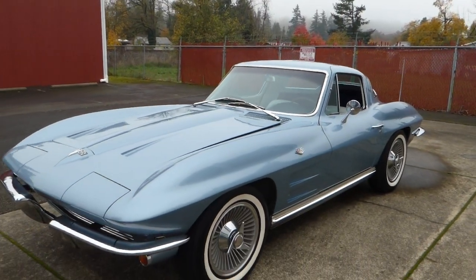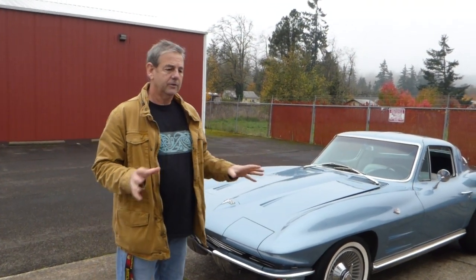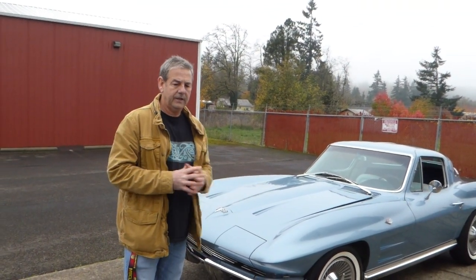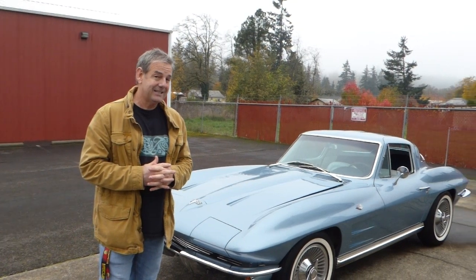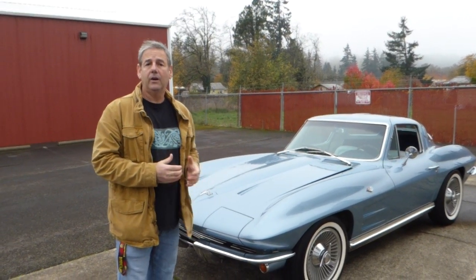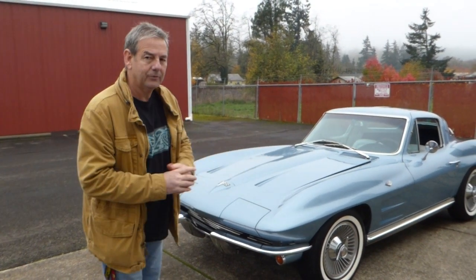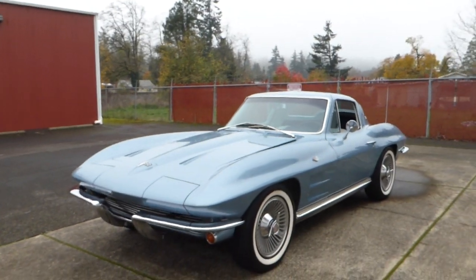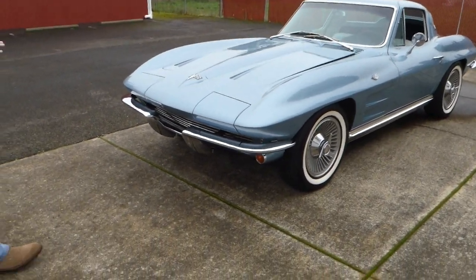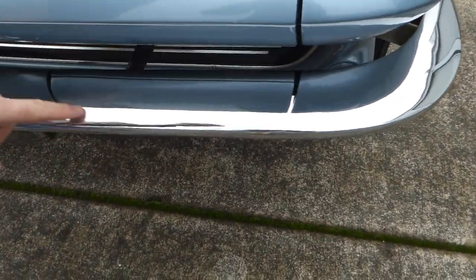Again, good owner history — this is a two-owner car. The man that owned it last has owned it since 1973, and that 283 I'm talking about was in the car before he got it, so sometime way back is when that was replaced. All the chrome, by the way — bumpers front and rear are excellent, as you can see.